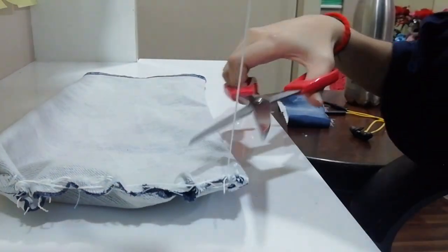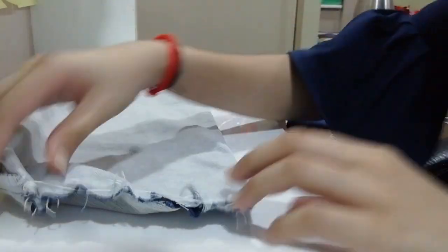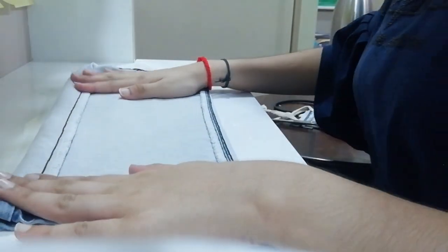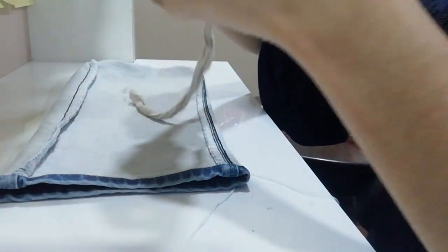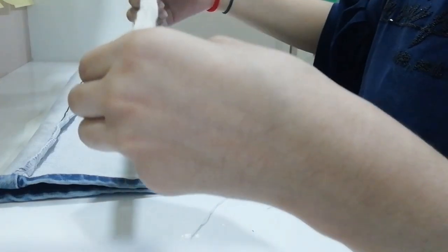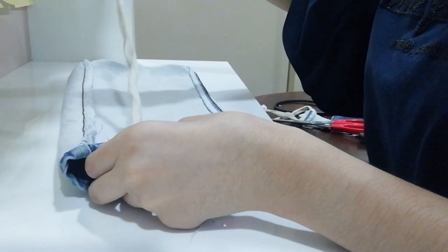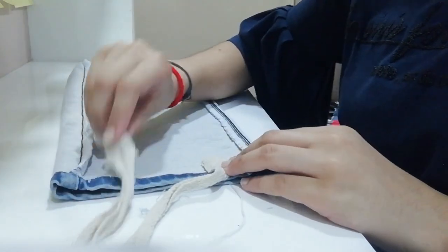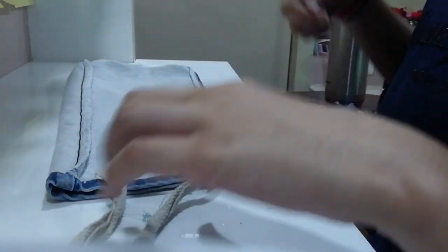So now we have done stitching. Now cut the thread with the help of scissors. Now put this part here and this part here and sew it with a needle.